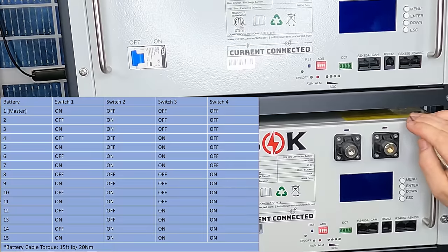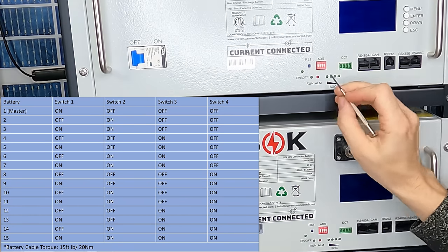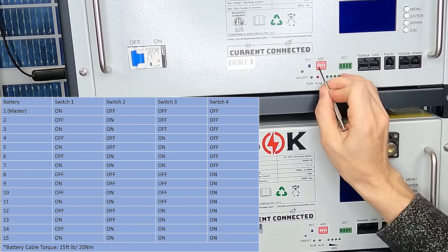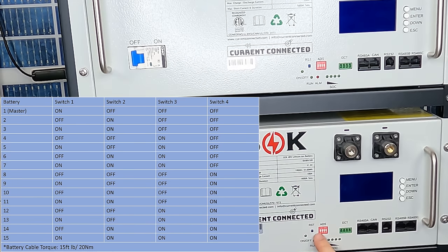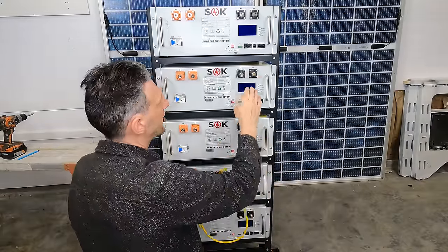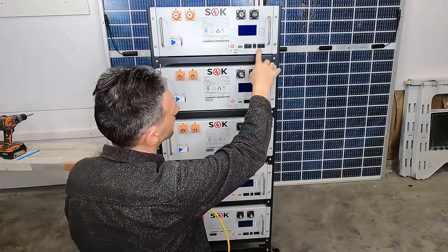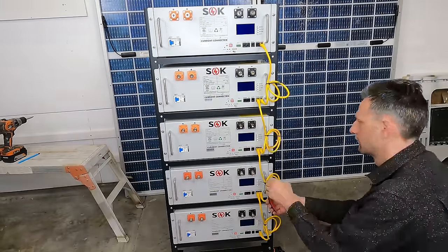From the dip switch table, master is on, off, off, off — so we'll just turn dip switch one on and leave the others off. For battery number two, it's off, on, off, off — so I'll just switch number two to on, and so on for the rest of the pack. I can just use a standard ethernet cable, use a short version to connect each battery cascading through the RS-485 ports, then secure them off to the side to keep it nice and neat. Current Connected makes these convenient pre-made two-aught cables that are exactly the right size to go from one battery to the next.